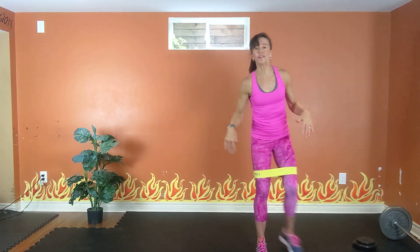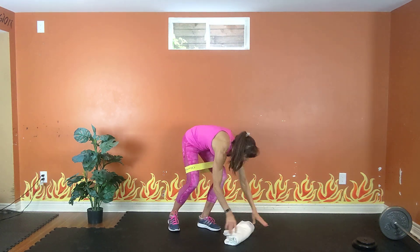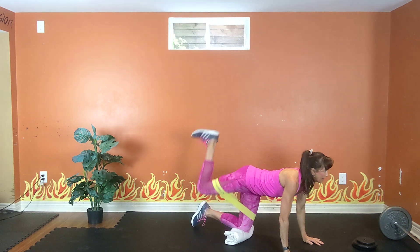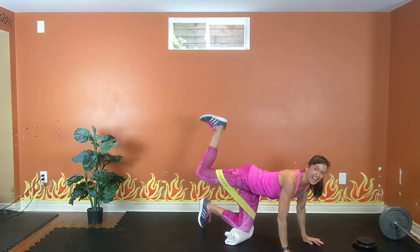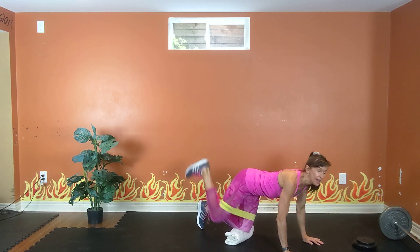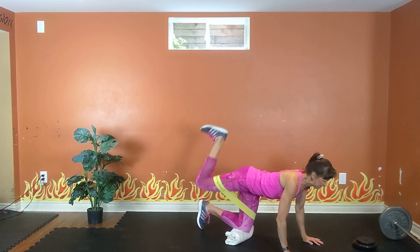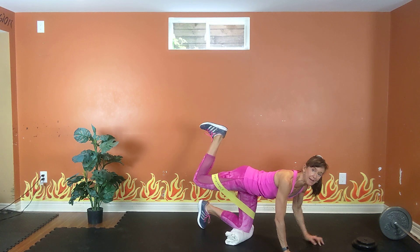Kneel down on the right knee for support — use a mat or blanket. Left leg: donkeys, up and down, up and down. Exhale and inhale. Heel to the sky, heel to the sky, up and down. Just lift that leg as high as you can. Four, three, two. Hold if you can, rest if you need a break. Flex that foot.